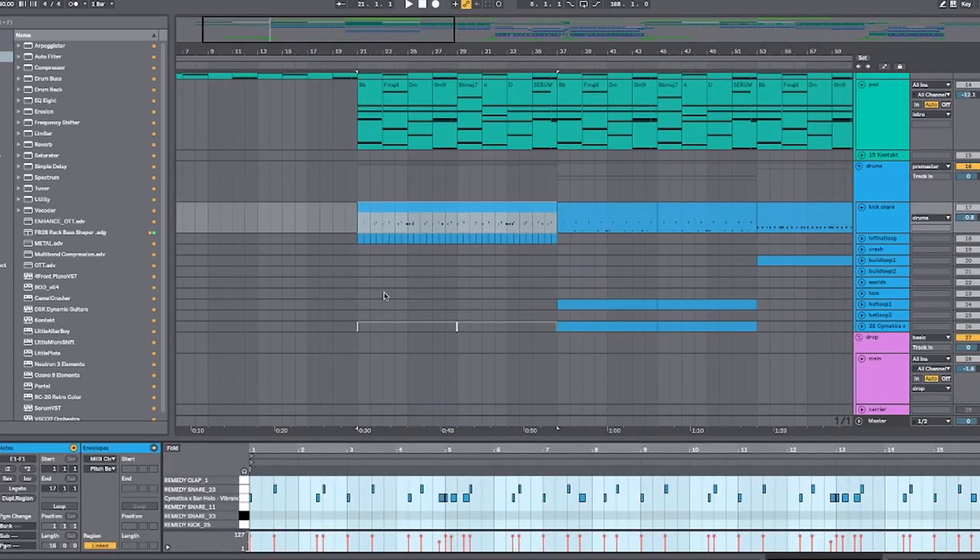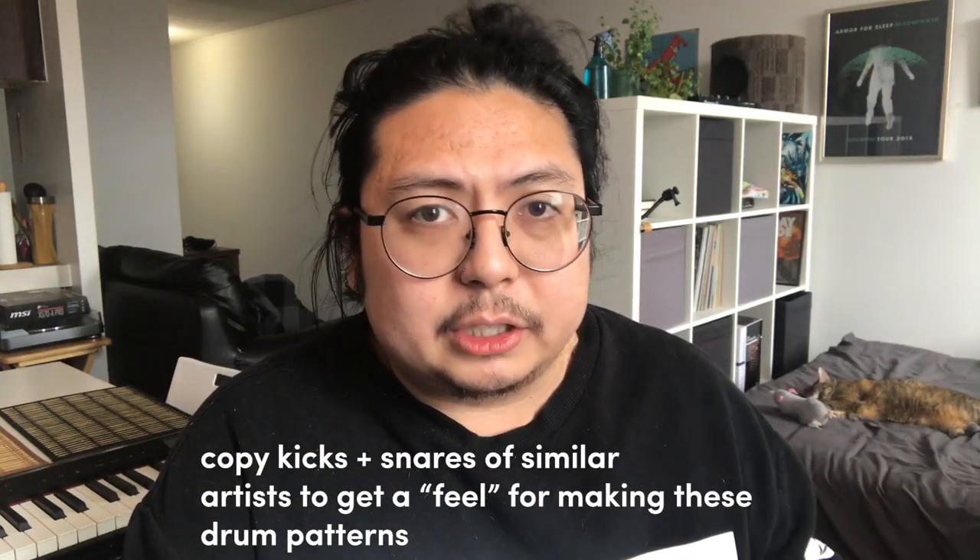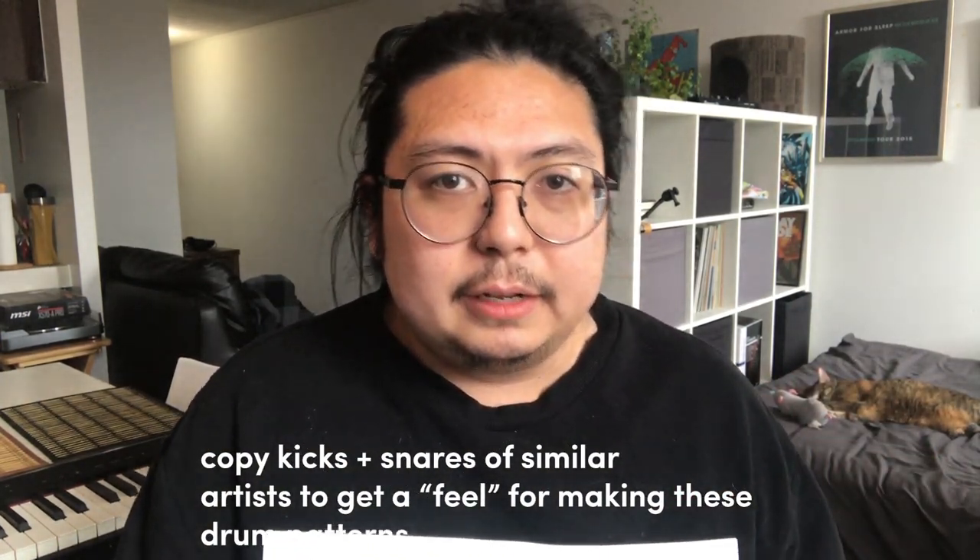For the drums, you need a kick and a snare. The pattern looks like this — kind of like a hip-hop beat, very syncopated. If you're having trouble writing these beats, a great thing you can do is listen to one of your favorite artists in the same genre and then copy their drums exactly. That way you can get a feel for how the patterns are being made.